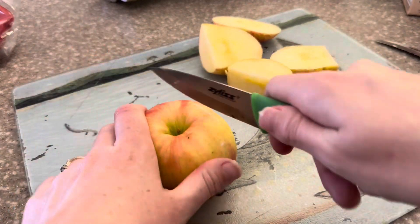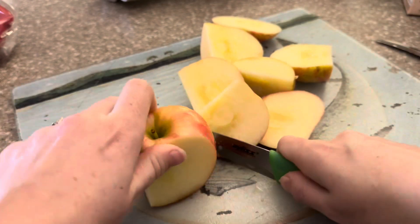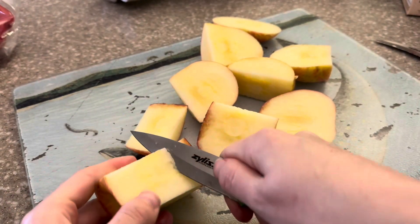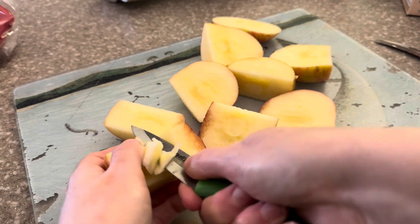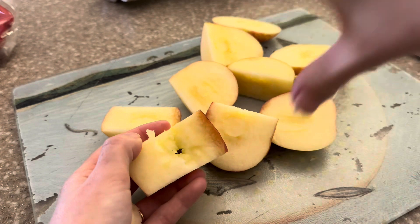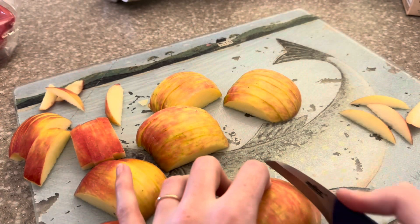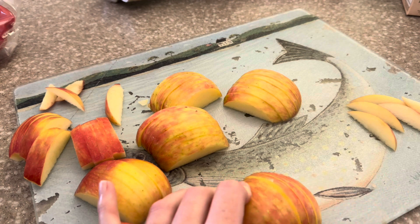The apples are also pretty simple in their preparation. I just washed them beforehand and now I'm going to cut them up into thin slices. I am just showing you guys here — which I hope you already know — never to feed your rats any seeds or part of the core. These seeds contain trace amounts of arsenic, which is of course bad for your rats.